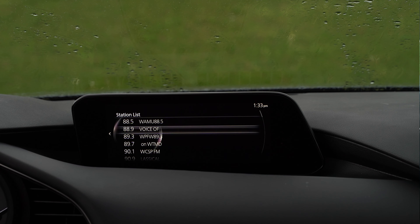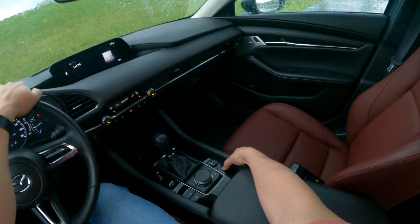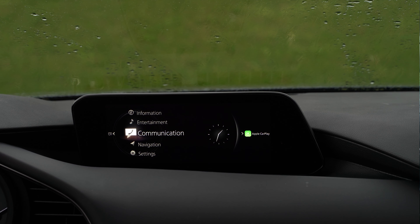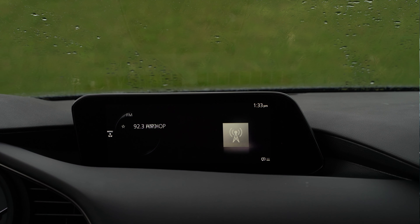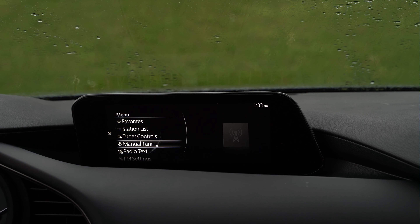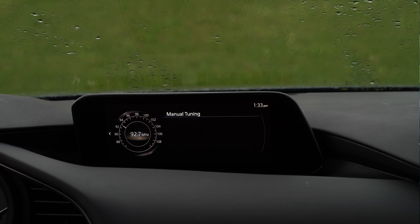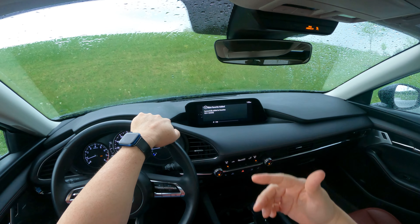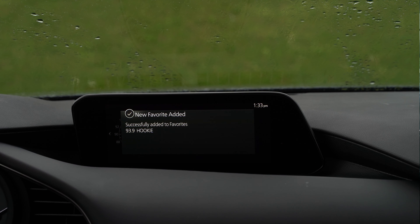So if I find a station I like, I click it and then hit the favorite button — now it's part of my favorites list. Last thing: here is manually tuning. Go to menu, Tuner Controls, and right underneath that is manually tuning. Here I can move amongst the different frequencies to find a station. There's a station right here, and then I can favorite that one. Now I've favorited 93.9 — whatever that is.